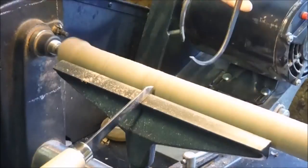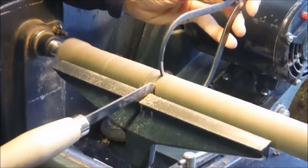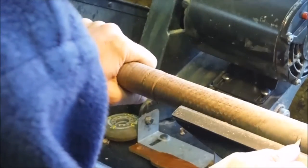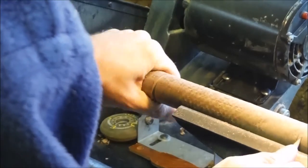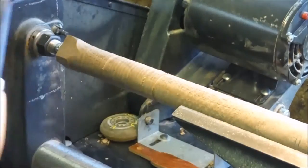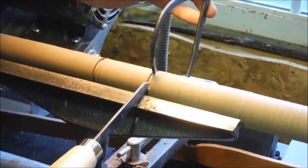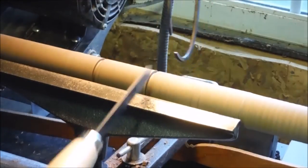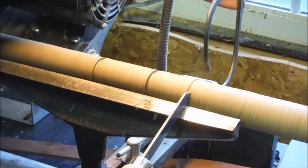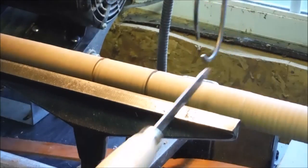You run up the whole blank with your parting tool and your calipers, just going from high spot to high spot all the way down. Here I am marking a transition. Sure wish I could work this quick in real time.